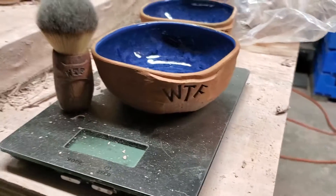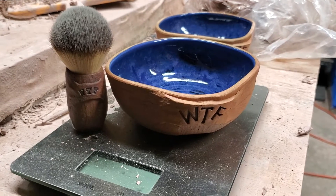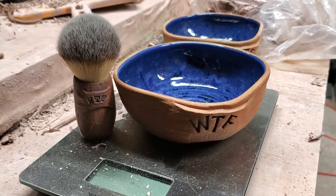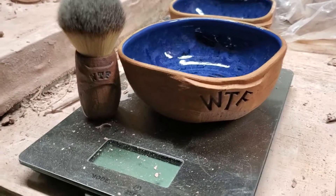This is the pottery where the WTF bowls are born — for Wet the Face. Don sells a lot of these bowls up on his website, and we're pretty happy to make them here. So I got a bunch started here; they're long overdue, and I'll show you where I'm at.